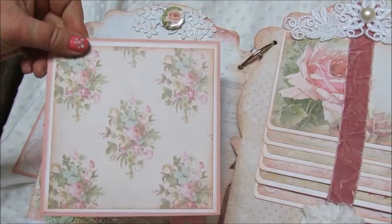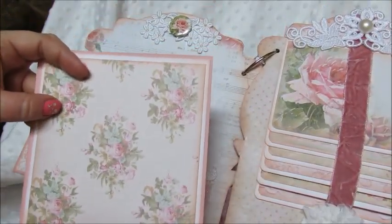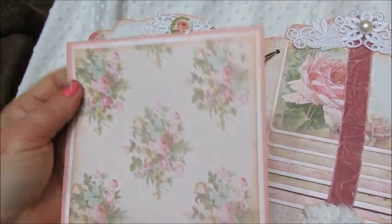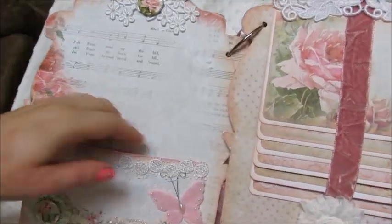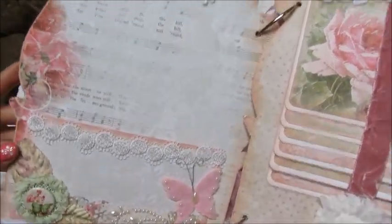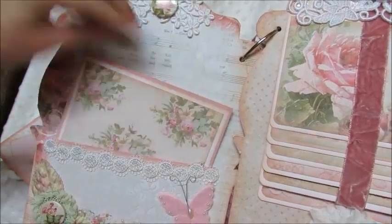Here's a nice-size photo mat. This is actually a piece of Tilda paper from one of the Tilda collections because I ran out of paper and it matched perfectly — so I used just that one piece. That's a great pocket and I didn't want to embellish too much because the paper itself is gorgeous. It's so hard to choose what to cover up because it's all so pretty.